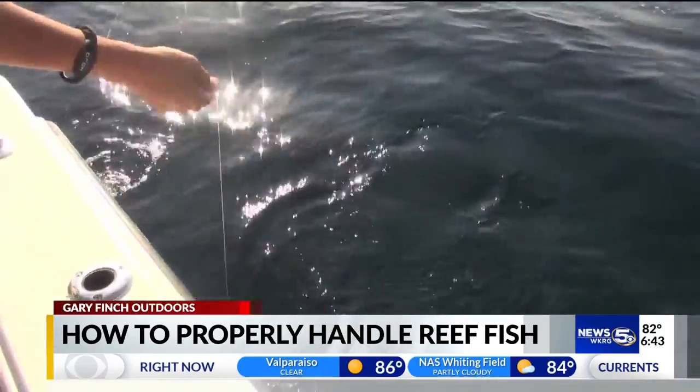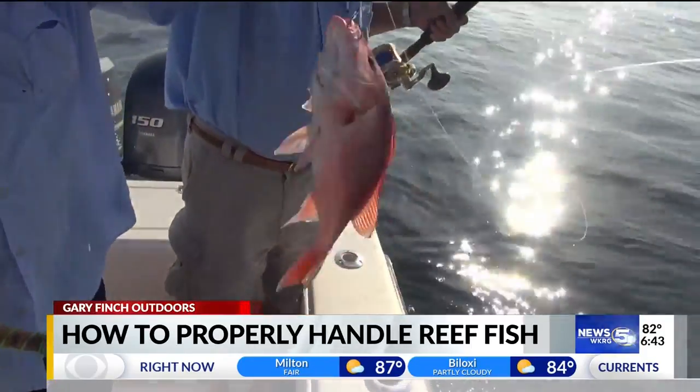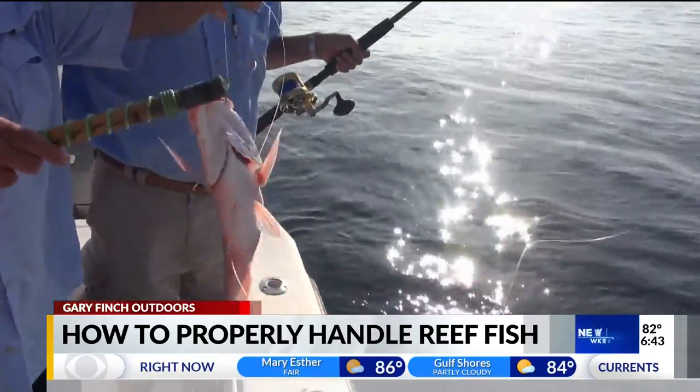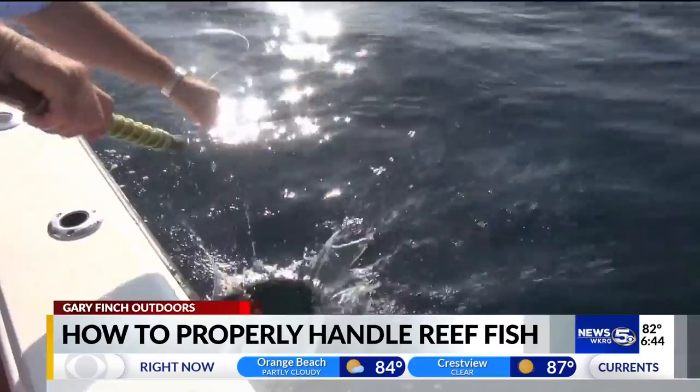Hi folks. Fishermen release fish they've caught for a variety of reasons. Unfortunately, each time we catch and release a fish, there's a chance that the fish will not survive. Fortunately, there are a number of things that we can do to increase survival of released fish.